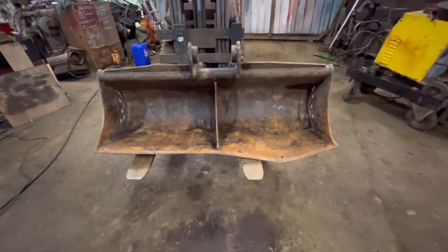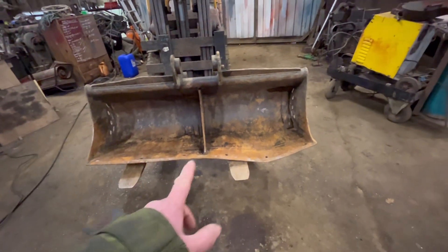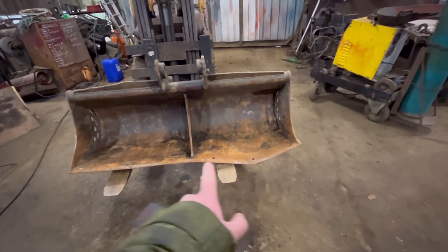Welcome back to another video. This time we've got this bucket to sort out. As you can see, it is now no longer very straight.